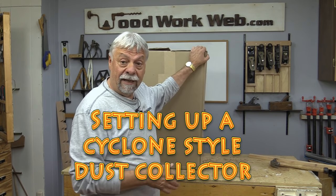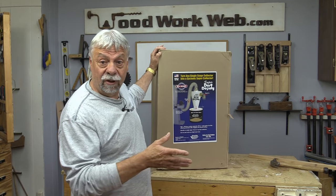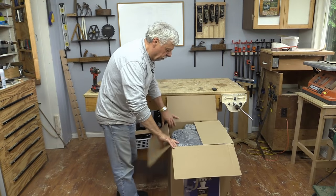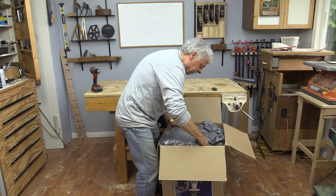Hello everyone, Colin Kinnett here for Woodwork Web. Today we're going to be setting up an adapter that I got for my existing dust collector system. I hear reports that these are supposed to be very efficient, so I'm looking forward to that.